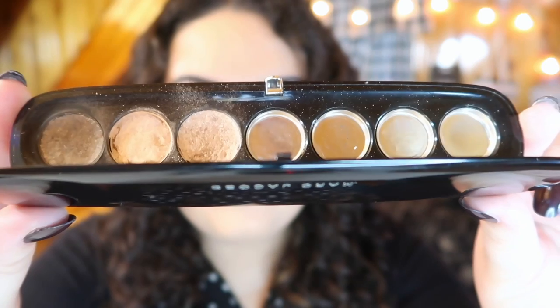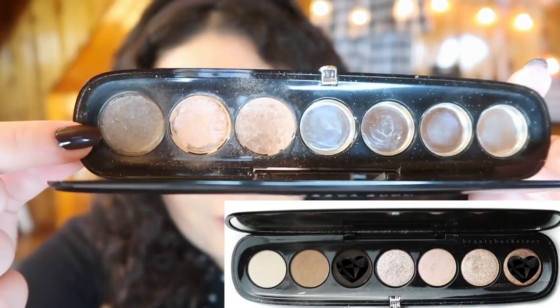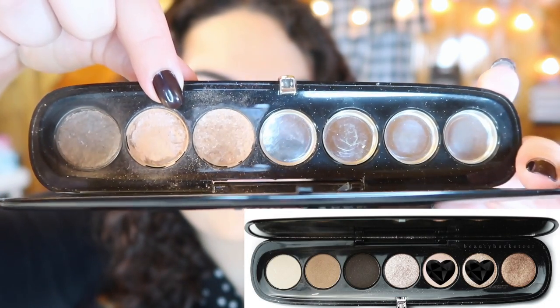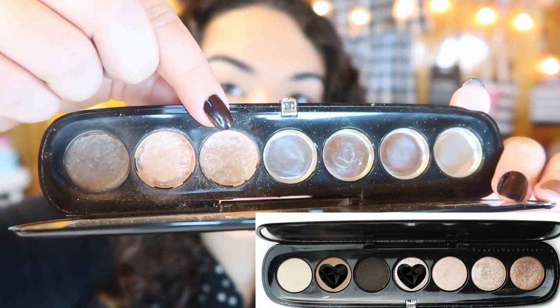And this is my palette now — wow, you can see there are a lot of empty pans. What I did was take the remains of the last shades and made three franken shadows. This dark shade at the end is the very dark brown combined with the darkest shimmer shade. The middle shade is the two mid-tone metallic shades I liked using as a face highlighter. The last shade is what was left of the glitter shade and the lightest brown transition shade.